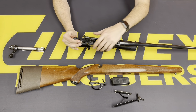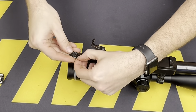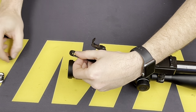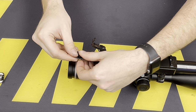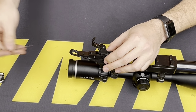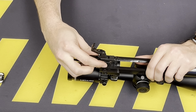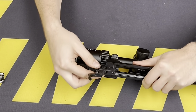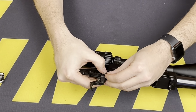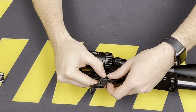Now we can take this safety transfer bar and kind of pull that out from the button — that'll free it. Set that off to the side; you don't want to lose that. With this front one, it should just rotate out. Applying a little bit of pressure to this gives you clearance on this side to slide it up and out.